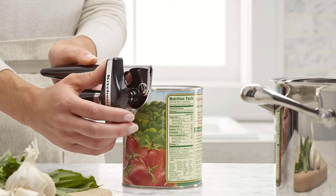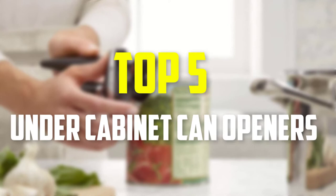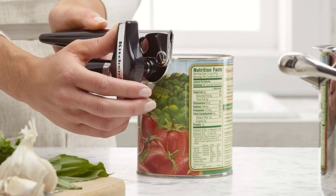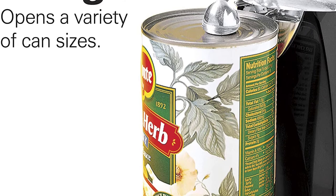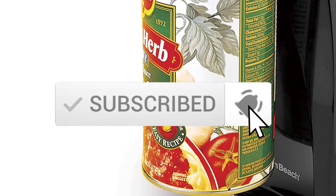Hey guys, in this video we're gonna be checking out the top 5 best under cabinet can openers that are available on the market for their true quality. I made this list based on my personal opinion and hours of research, and have listed them based on popularity, quality, price, durability, user opinions and more. If you want to see more information and the updated price, you can check out the description below, and also make sure to subscribe for more reviews. Let's get started.